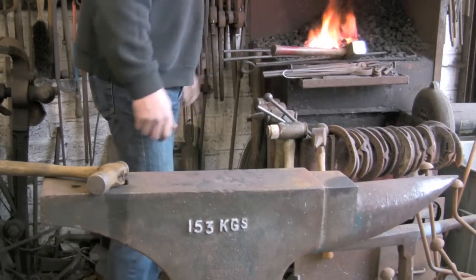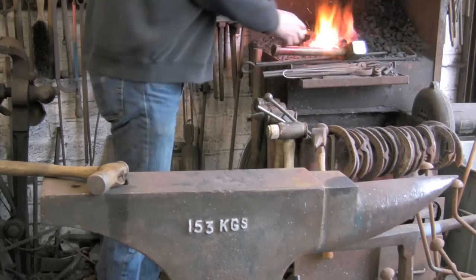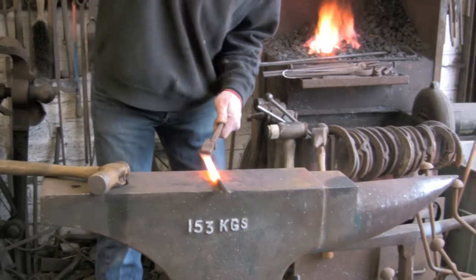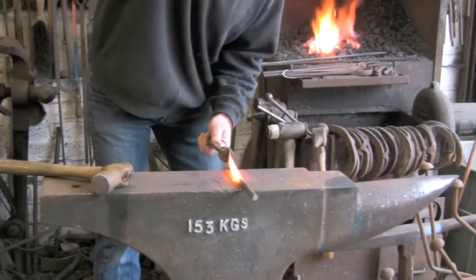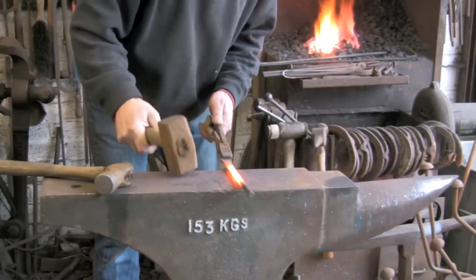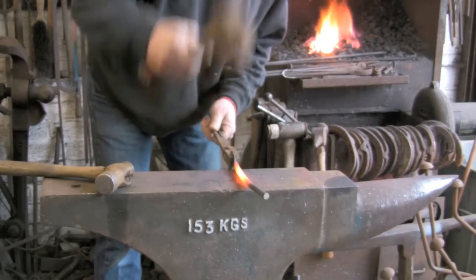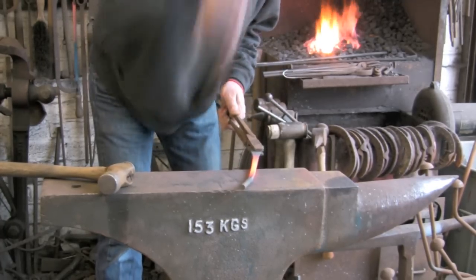Just so it is a little bit oval and sort of works nicely from the blade. You do not want a big step so you want to graduate it. As you can see that is a fair old hammer and that stainless is pretty tough.